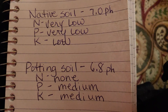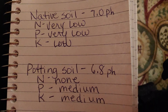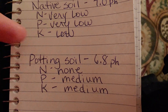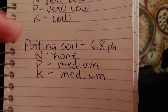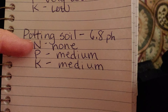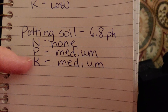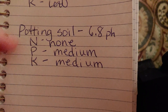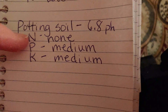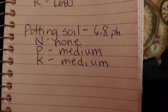Here's a recap of the soil testing we did today. The native soil had a pH of 7, nitrogen was very low, phosphorus was very low, and potassium was low. The potting soil had a pH of 6.8, there was no nitrogen at all, phosphorus was medium, and potassium was medium. That means either something was wrong with the test tube or powder, or there really was none — so I'm going to look that up.